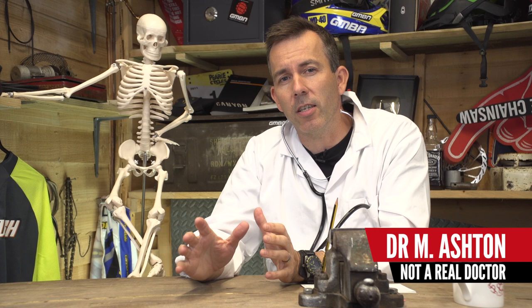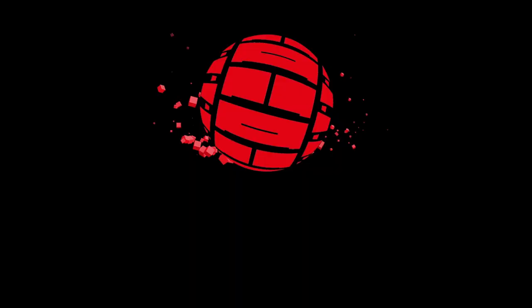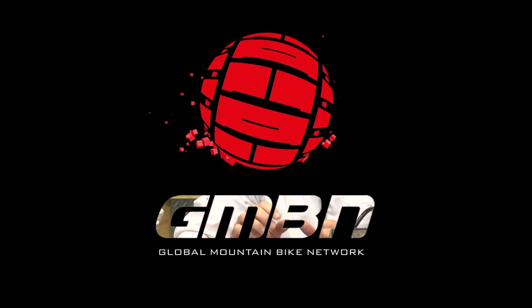Welcome to my most sterile of surgeries. I'm Dr. Ashton, and I'm going to be taking a look at a hit list of a slightly taboo subject — your mountain biking injuries. And we're going to start with the most important: the noggin.